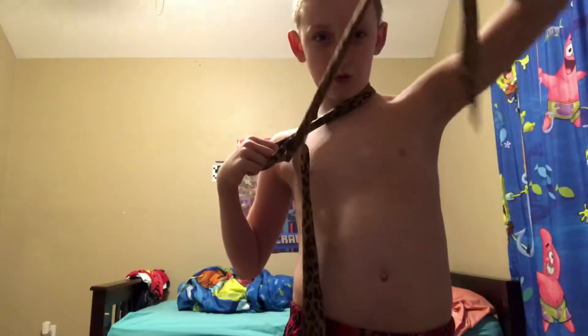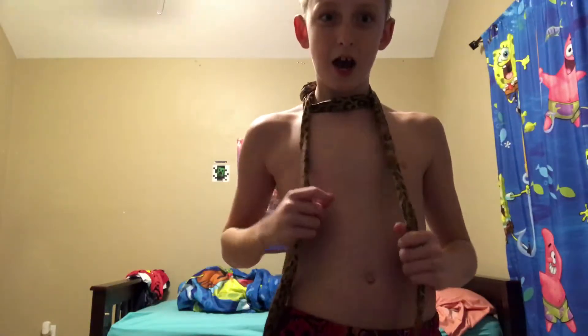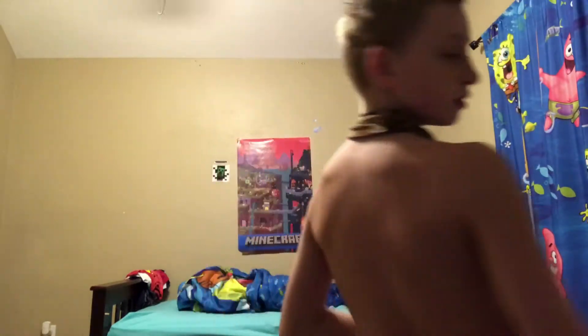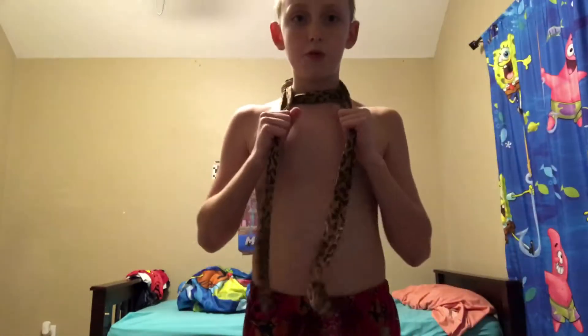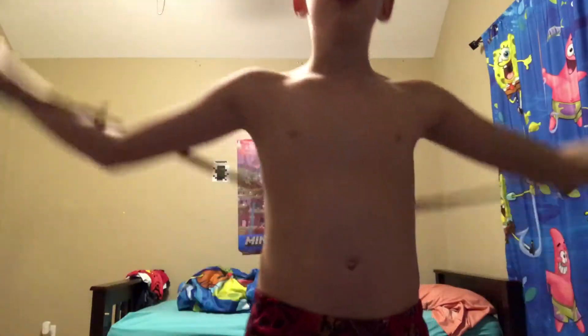I'm going to be showing you how I did it. So first you take this end, you just put it right there, and then you wrap this part around it, bring it back like that, make sure it's a little bit tight, and make sure it looks like it's all the way around, and you pull these two ends and bam, it just comes right off. So I hope you like that easy magic trick.